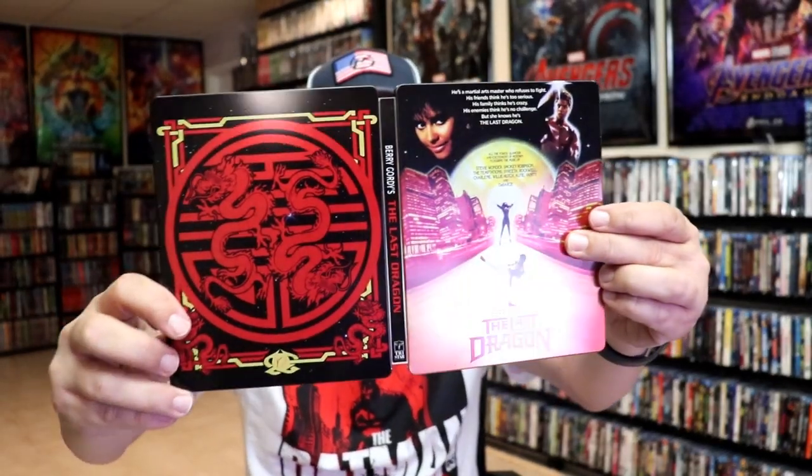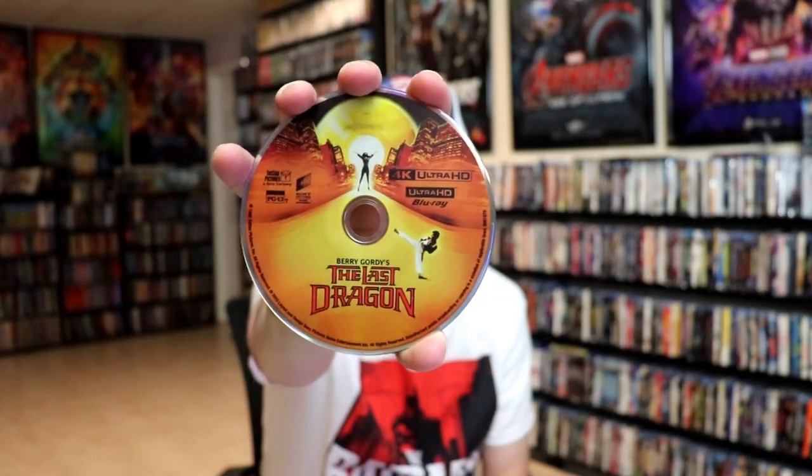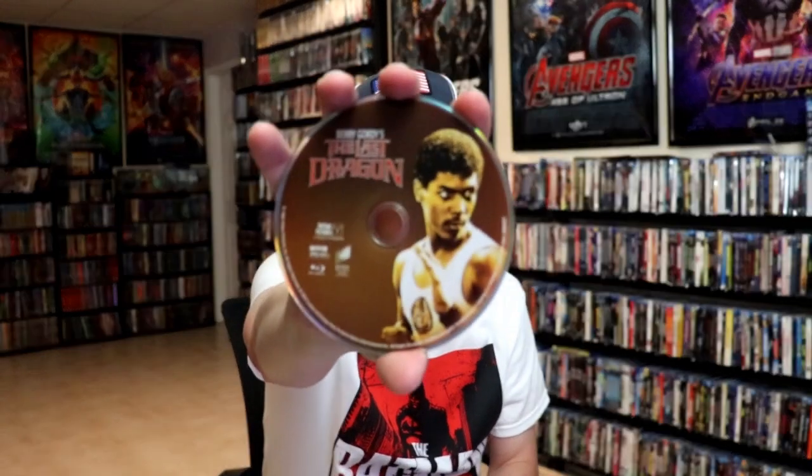We open it up and we have our front and back together. On the inside it does come with a digital code. And we have our two discs — we have our 4K disc here with some disc art, and we have our Blu-ray disc with some different disc art. And we do have some inside artwork.